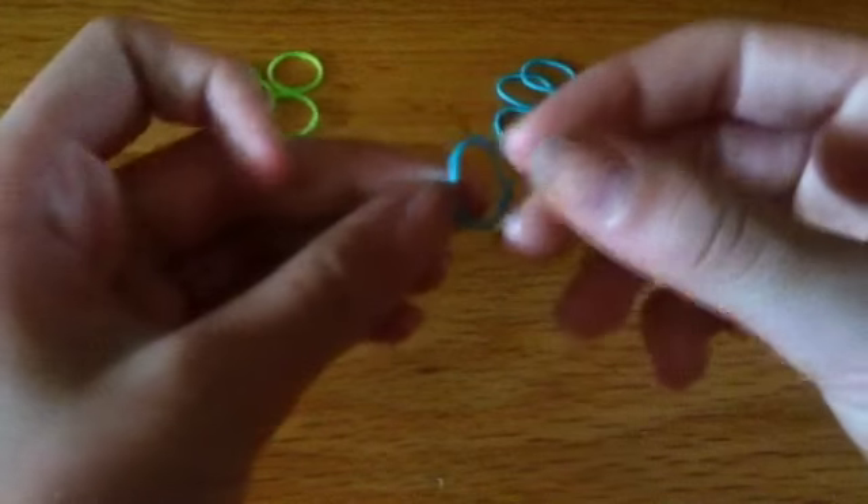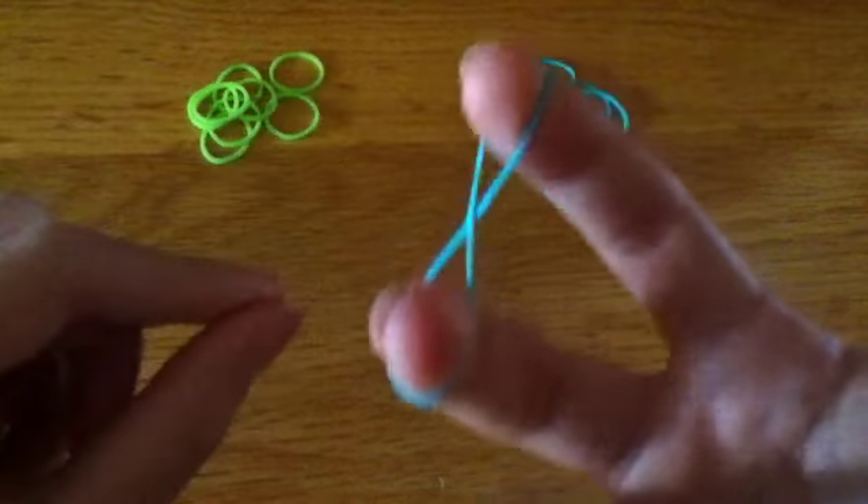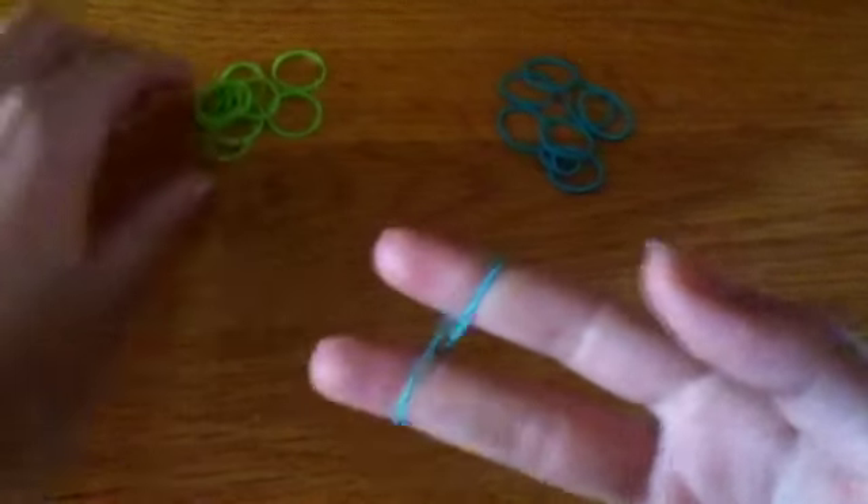For our first step, we're going to take one color of your rubber band, put it on your pointer finger, twist it, and then put it on your middle finger. This should kind of look like an infinity or a figure eight. Pinching that down.